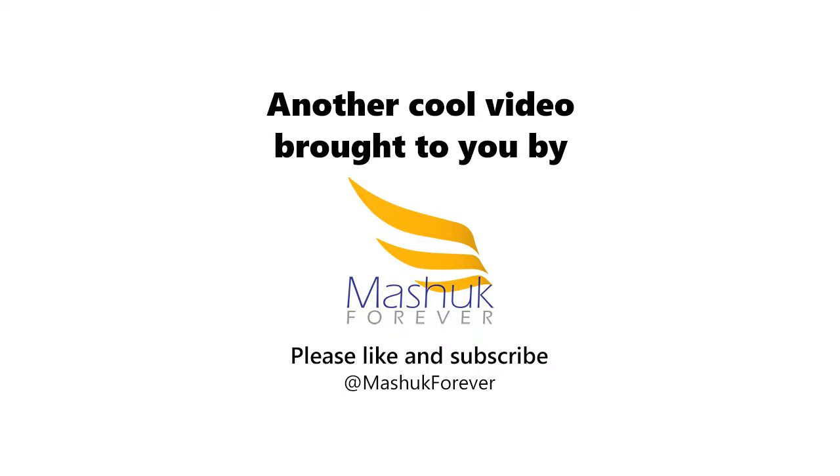Namaste beautiful yogis, today we are doing a beginner power yoga routine. Let's get started.